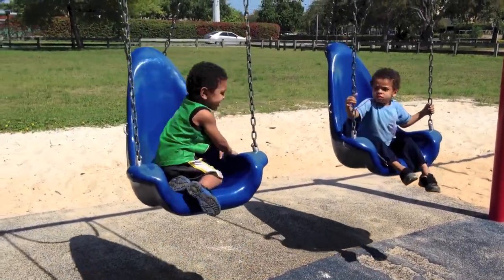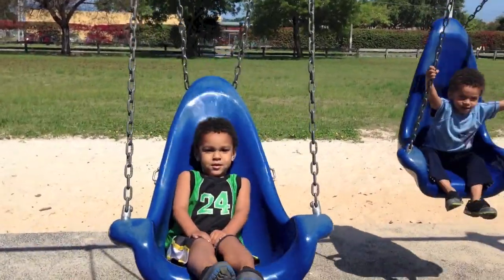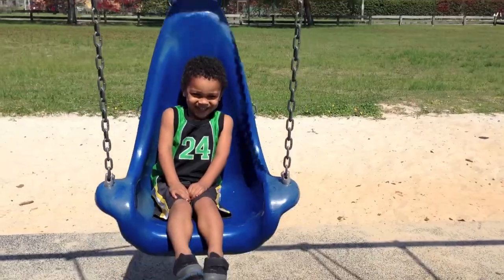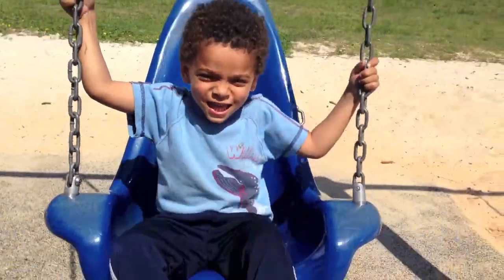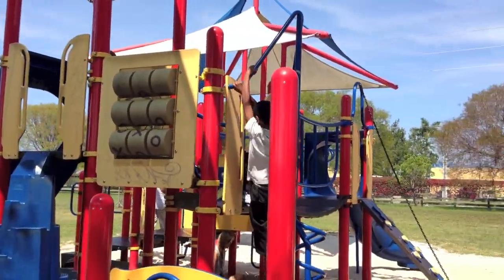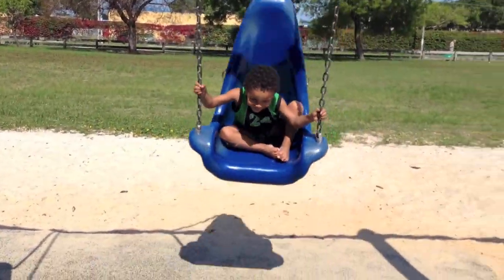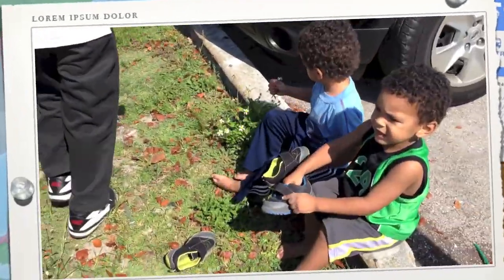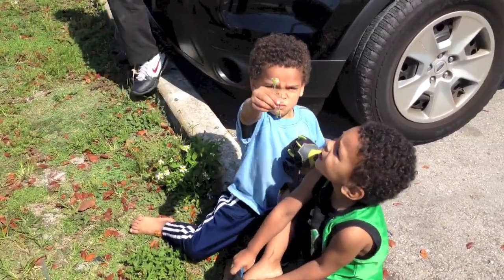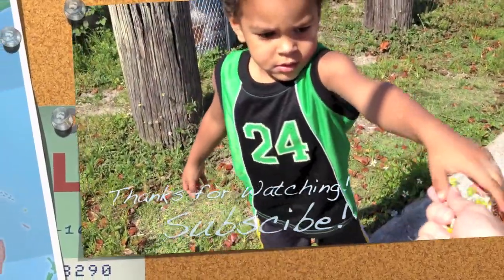I decided to bring the boys to the park before we head home so they can do their homework after. My babies love that swing. You're a cutie patootie. Little monkey over here — they're playing monkey tag. Alright, we're headed out and Micah's here picking me flowers. Thank you, baby. More for me? Mm-hmm. Thank you, Boo Boo.